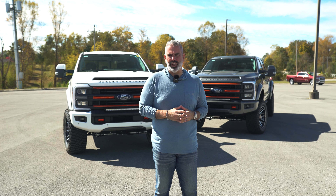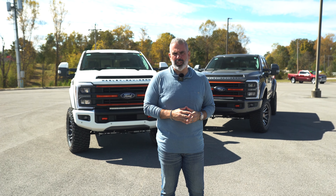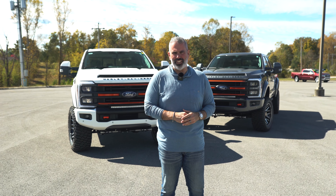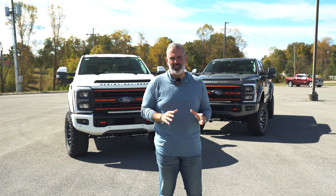They've changed the game in the motorcycle industry forever, and now they've partnered with Ford Motor Company and Fox Factory to build one of the most OEM-looking aftermarket trucks on the market. Right behind me, this is the 2023 Harley-Davidson F-250 Diesel.